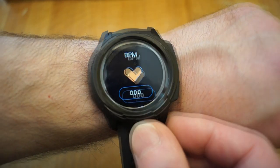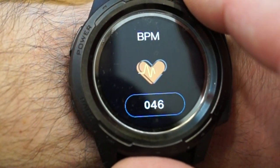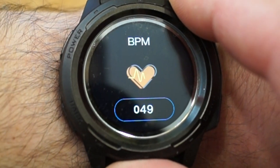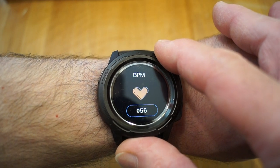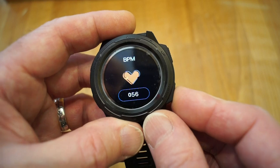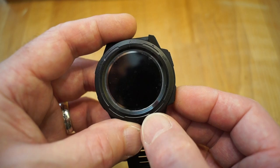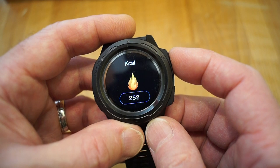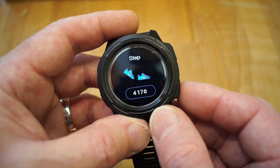Once it captures your heart rate — there we go, 47, 48. Pretty low heart rate by the looks of things. It gives a little vibration once it's actually captured your heart rate — 56, there we go. Moving on from the heart rate, we then have your distance. I've done 1.8 miles today. There's your calories burnt, and the amount of steps I've done today so far is 4,170.